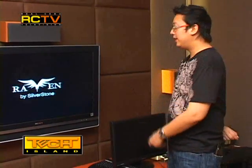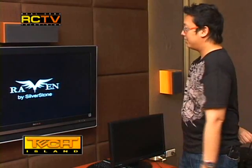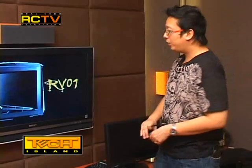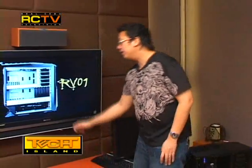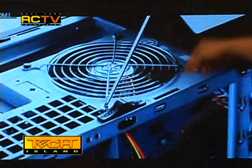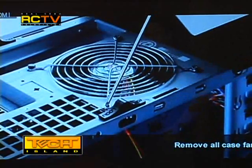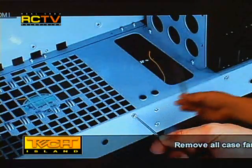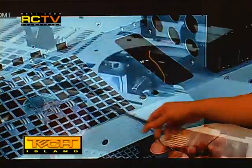We have another video to show you — thanks again to Silverstone, you can find these on YouTube. In this next video, they're going to test the system with no fans attached at all. They're removing the fans from the case, including the 180mm fans at the bottom.